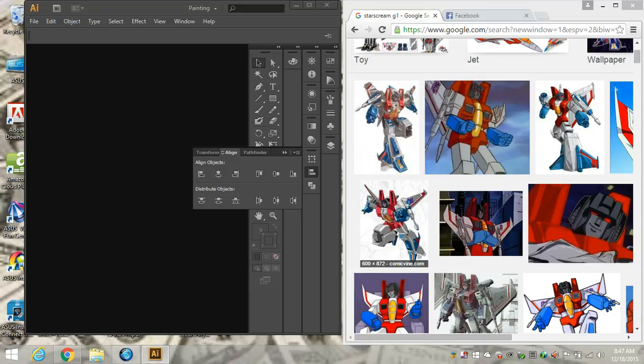Well, hello. So today is another episode of How to Make Your Own Paper Transformers in Illustrator. So what we're going to do in honor of our new subscribers — and you know who you are, a specific person that just subscribed — we're going to start off with Starscream.